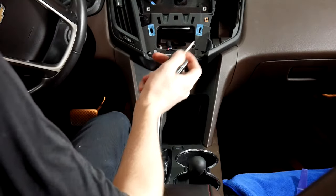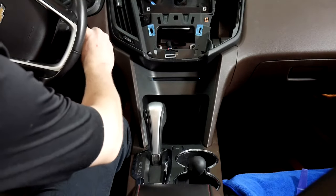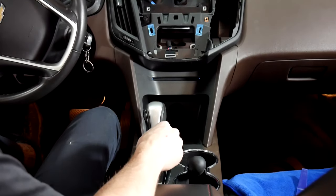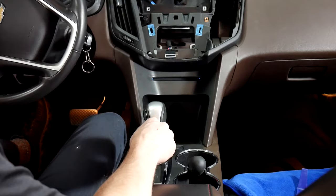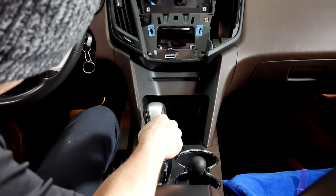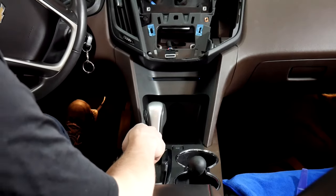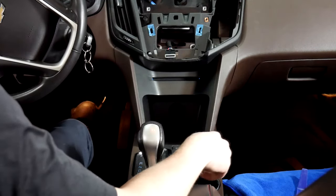The next step is to put the key in the ignition — don't turn it all the way on, just ignition on. Then put on the parking brake, and then shift all the way back.